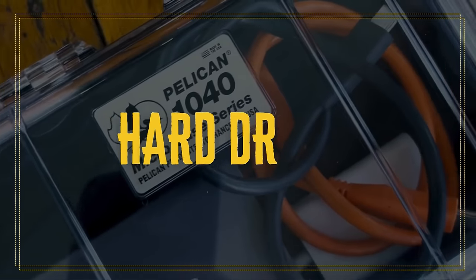Number three, another little storage hack. I recently got my hands on this one — it is a little Pelican case and I store all my hard drives in here. So when I go to my office or work in a cafe, I just chuck my hard drives in here and they're all protected.